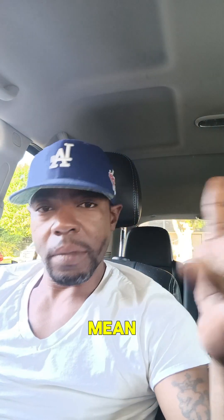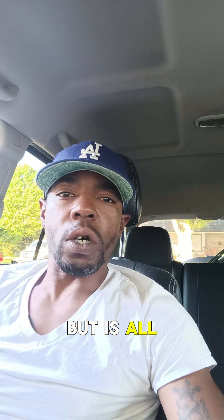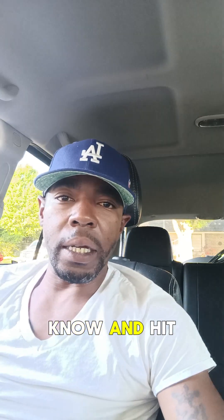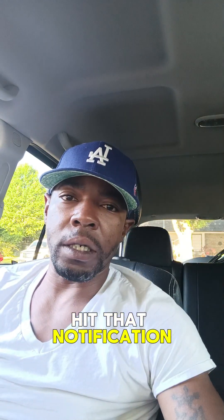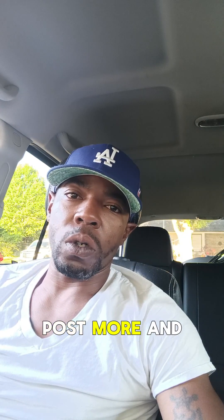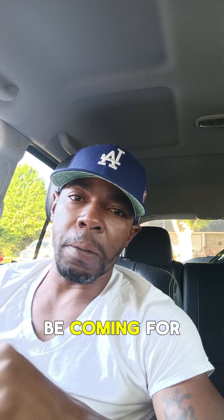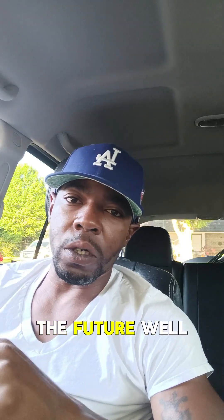I felt his pain, but it's all good. So if y'all like the content, let me know and hit that follow button, that subscribe button, hit that notification bell, hit that like button, comment — so I can post more and do more with it. A lot more stuff is gonna be coming for y'all later on in the future. Love and peace!